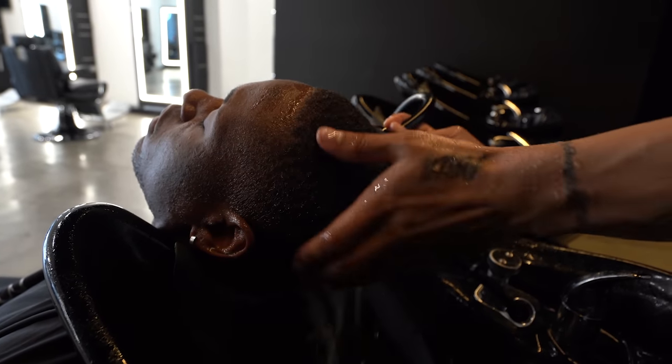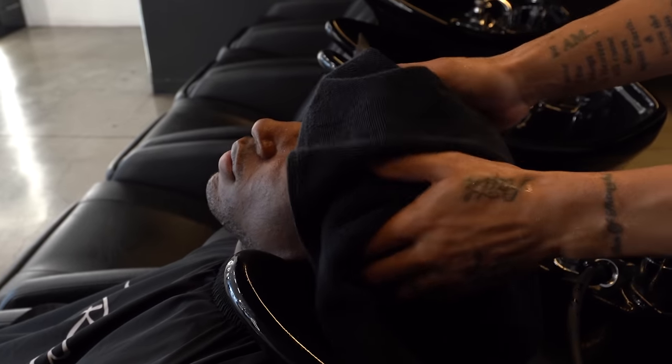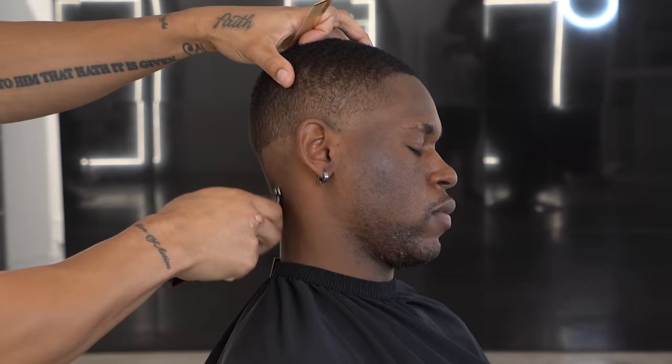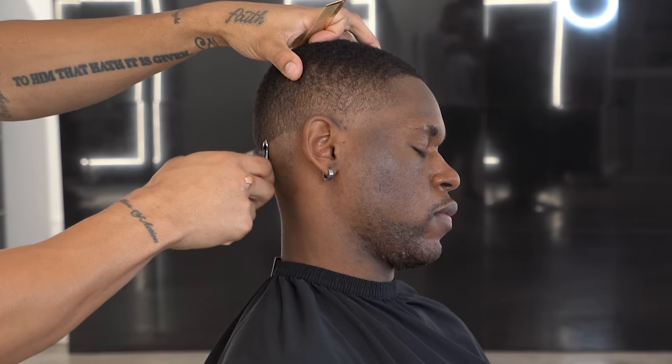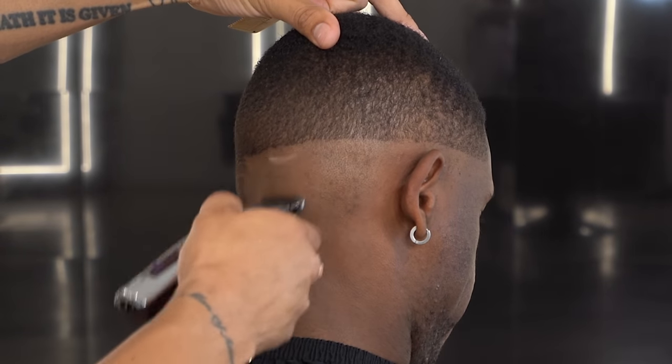Now that's done, we're drying him off and getting started with the fade. I'm going to create my first initial guideline. The trimmers I'm using are the Wahl Cordless Detailers — I got a modified blade on them. I really like these trimmers, especially when I can just take my time with a cut. These are perfect.